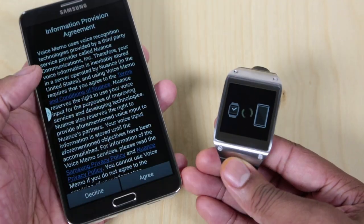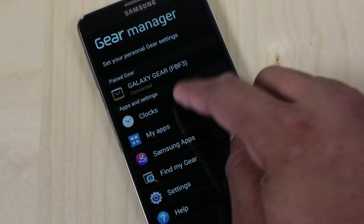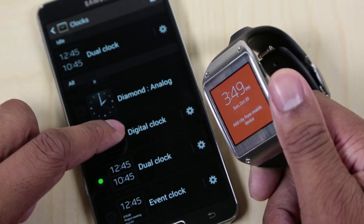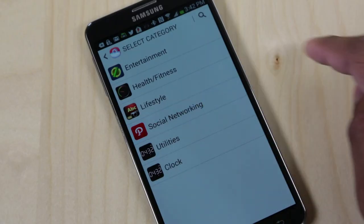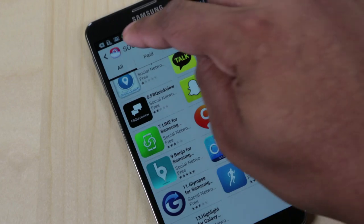Speaking of software, the Gear Manager application on Android is decent. It lets you adjust the clock settings and the appearance of the watch face, adjust settings for installed applications, and takes you to the Samsung App Store to download third-party apps.